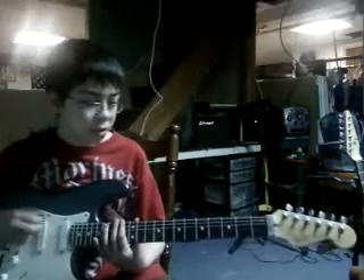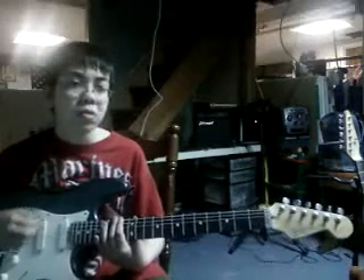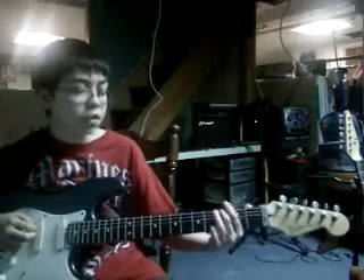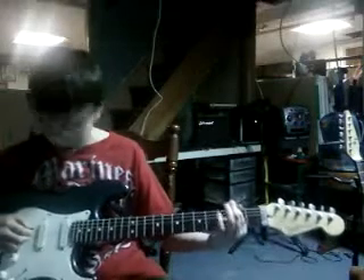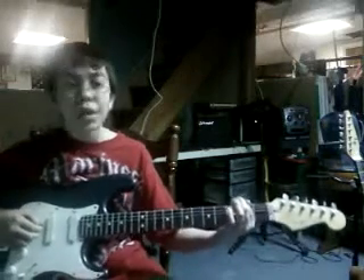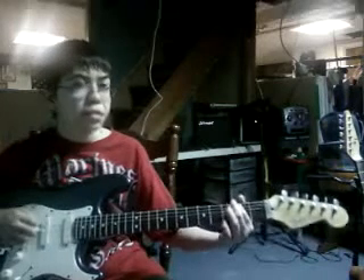So this is how you do it. Starts on the E string, open twice. Then you hit it once on the third fret, E string. Then you go second fret, A string. Then twice open on the D string. That's what it is so far.